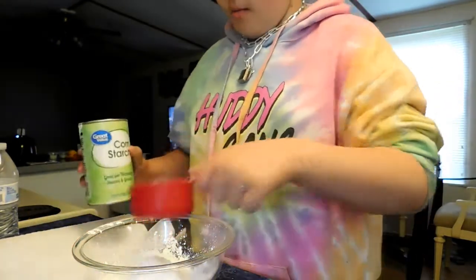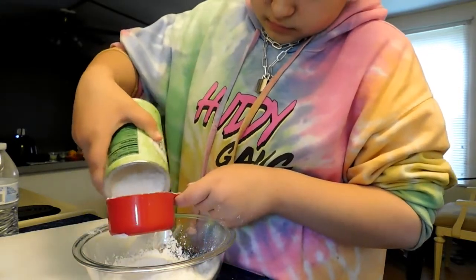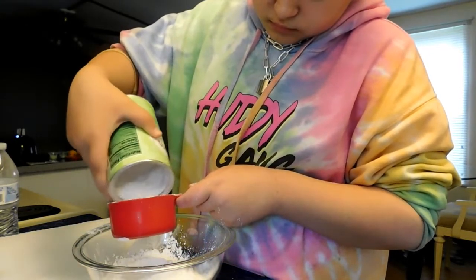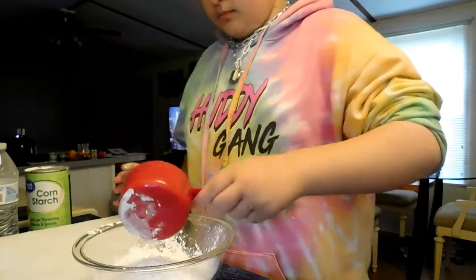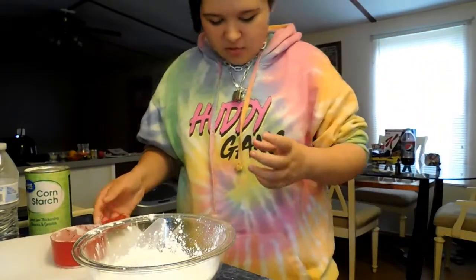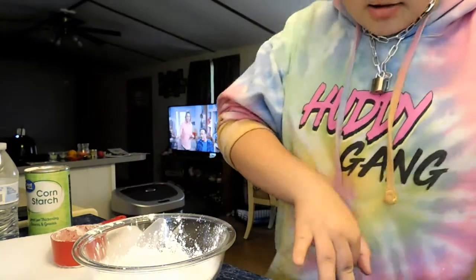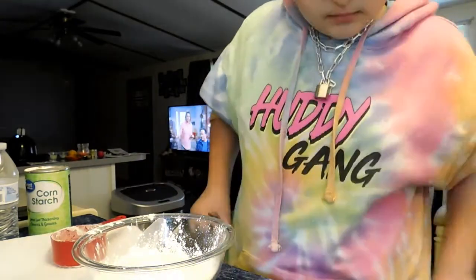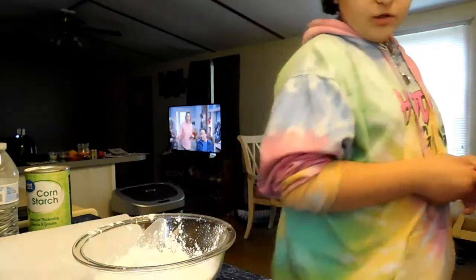I need one more cup. So there's two cups of cornstarch, and then I need one cup of water.